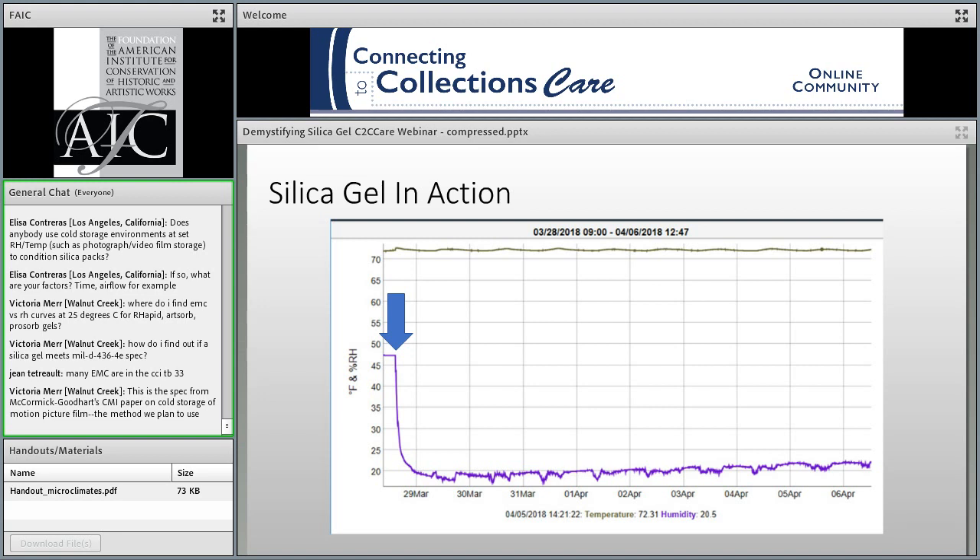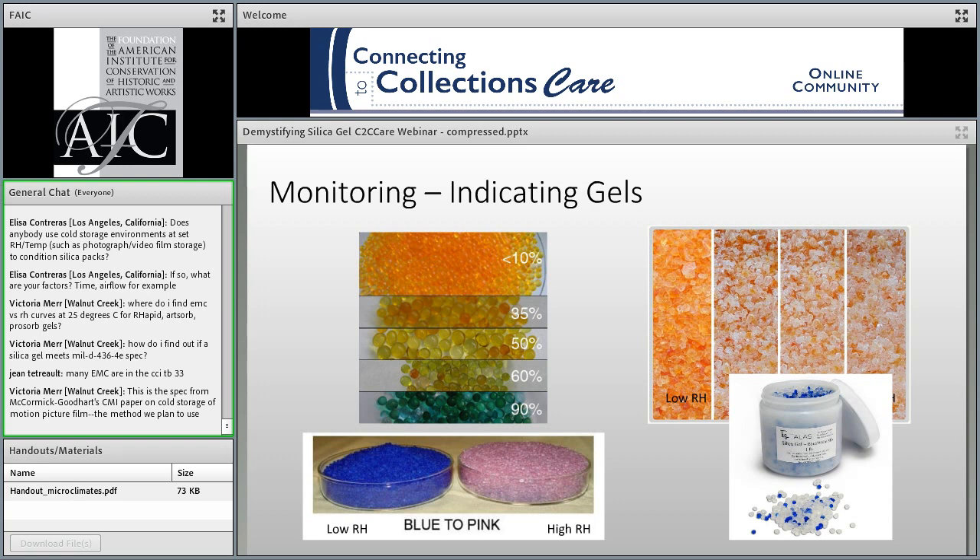Here you can see an example of the dramatic effect on the environment after silica gel was installed. Over a couple of hours, the RH dropped from ambient conditions of 47% to under 20%. But looking at the data over less than a month, there's a steady creep upwards, suggesting that the case's leakage rate wasn't quite what we had hoped. That brings us to the question: how do you know when it's time to change out and recondition your gel?